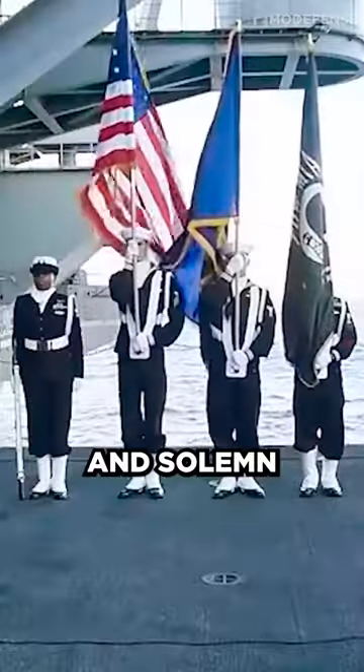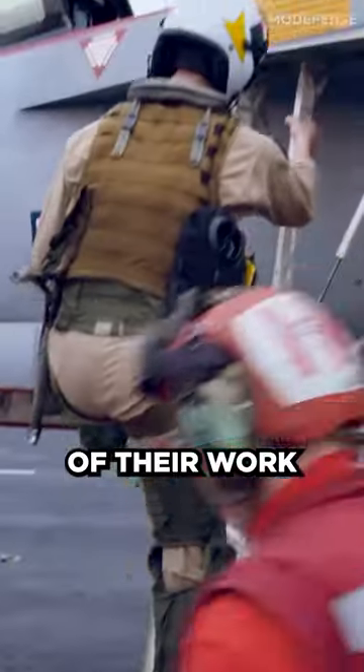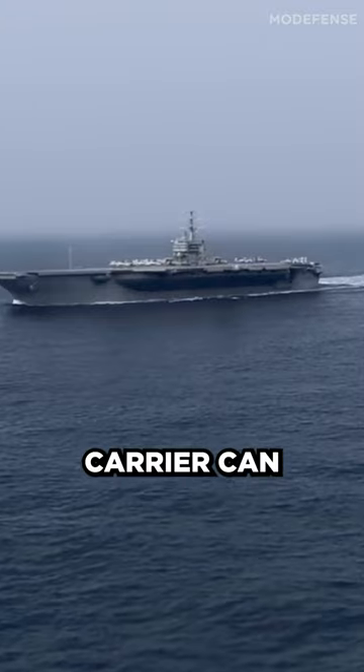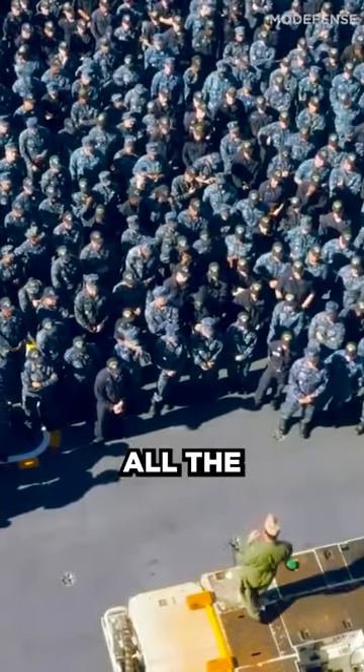The U.S. Navy has a sacred and solemn method for burying sailors at sea, as the nature of their work puts them at risk of fatalities. The aircraft carrier can carry up to 5,000 sailors, which makes this procedure all the more important.